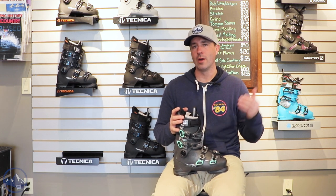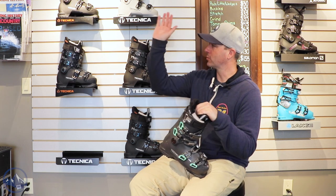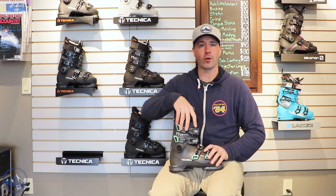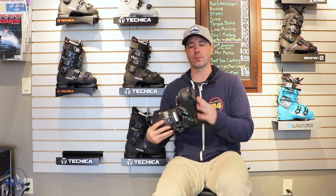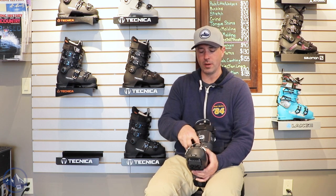But you're still getting a great value — awesome product. Technica does a good job of filtering in a lot of the technology from the higher end boots into this Mach Sport 85. We do get the grip walk pre-installed, and then we have four micro adjustable buckles.